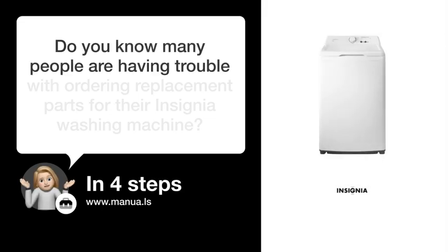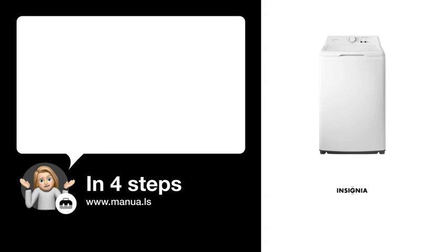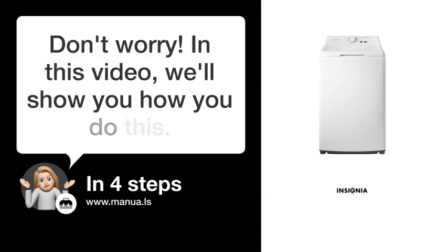Do you know many people are having trouble with ordering replacement parts for their Insignia washing machine? Don't worry. In this video, we'll show you how you do this. Let's start.